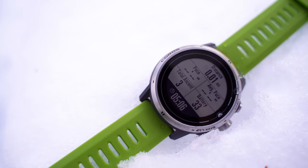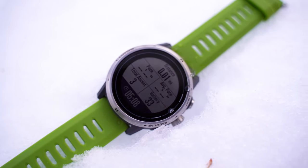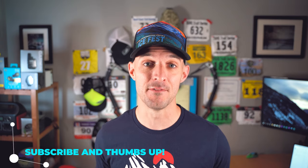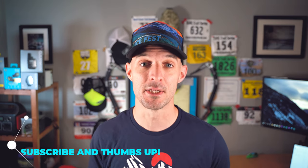This device aims to fill the gap between the COROS APEX and the COROS Vertix. Before we get into it, make sure you subscribe and give me a thumbs up. If you're interested in any of these devices, use the affiliate links in the description — it helps support my channel and costs you nothing. COROS did provide this watch for review, but this is my full unbiased opinion. This is not a sponsored video at all.